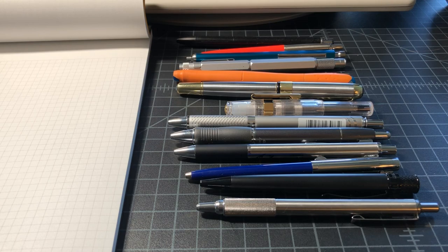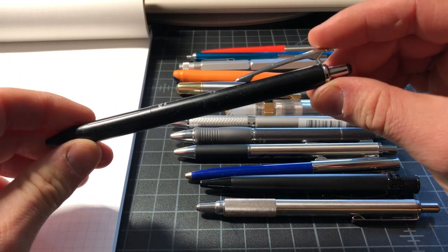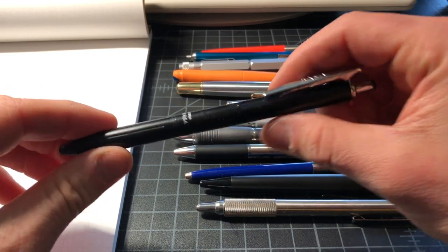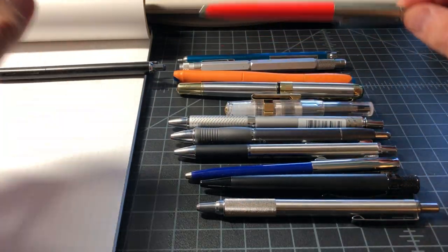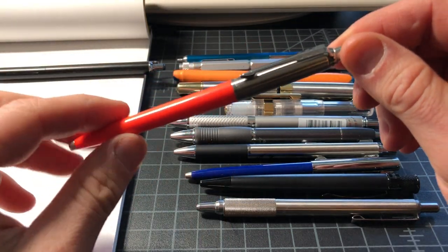Here goes — I'm going to do this lightning-round style, in and out really quickly. First off, the Zebra Sarasa Grand. It's a really nice pen, kind of a goofy clip, full metal body, Sarasa gel ink — really good. This one sells for like $12 to $13 nowadays. I'm going to keep that in. This is a Parker Jotter — comes in special edition colors, has a plastic base and metal body.